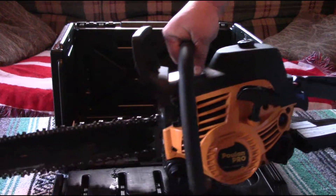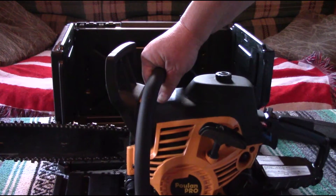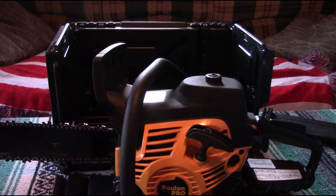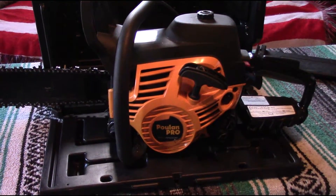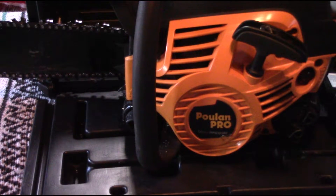Because it does need a new bar and chain — we figured that one out. Whoever used this, they didn't use it a lot, but they didn't know how to use it. I found this on Craigslist. What the people were complaining about was it would start and then bog down like it had no power. So I wound up buying it for a whopping $25.